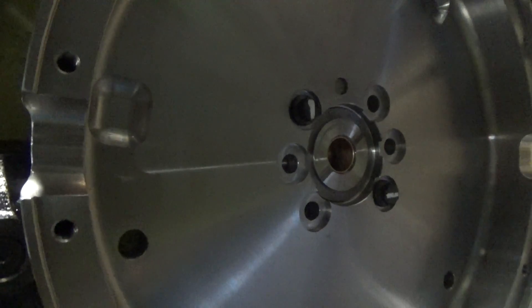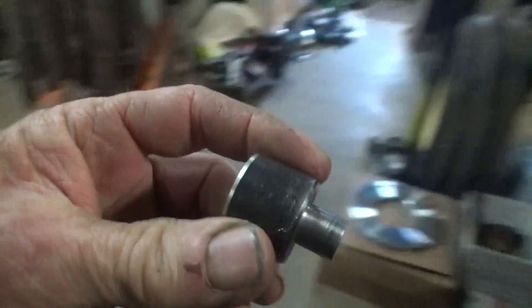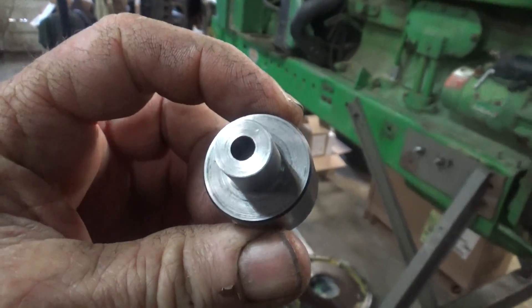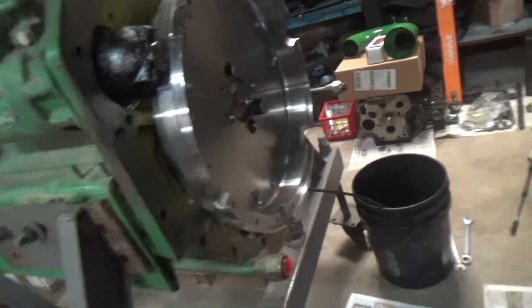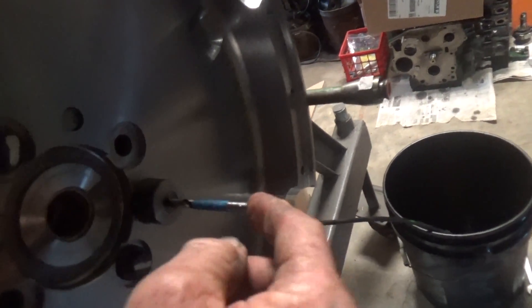We're putting six bolts in here for what we're doing, so we had to make this jig up to drill them straight. We machined this out of a chunk of steel to insert in here, in the hole that we're going to drill — makes a pretty good tape fit — kind of a guide for the drill bit.